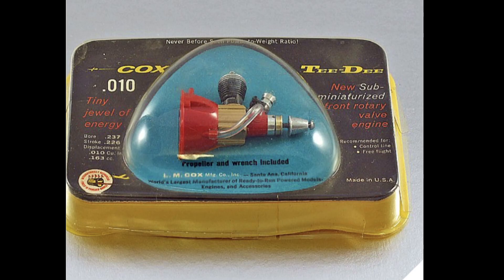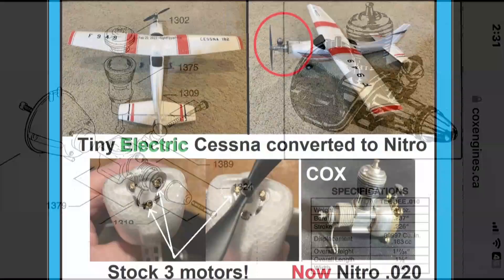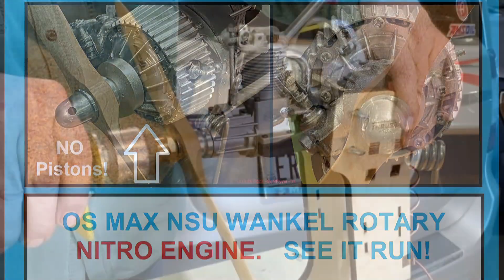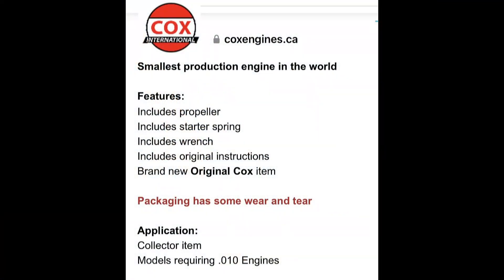As many of you have seen lately, I have been running some of my nitro engines, including my Cox 020s, 049 TDs, my Wankel Rotary, and the Sato 4-stroke. But the price of those 010 TDs are astronomical, and I don't have one anymore, so I really hadn't thought about trying to replace it.